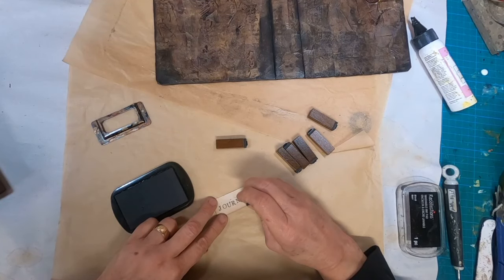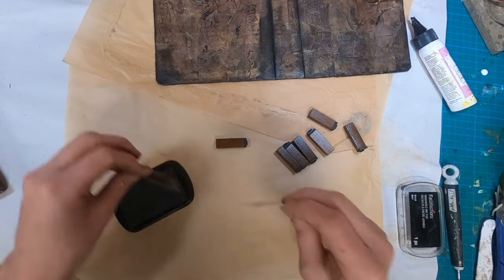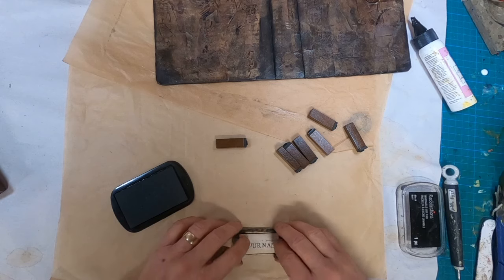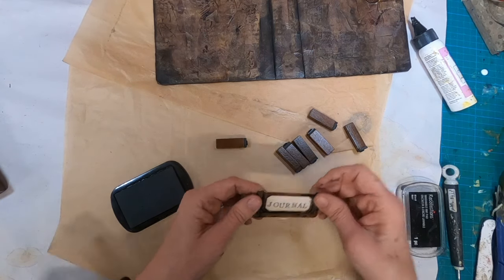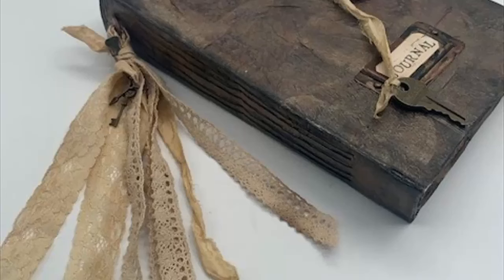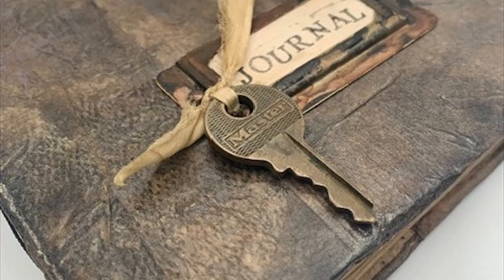Let's create a junk journal together through the insertion of the signature pages. We're going to go start to finish and all you'll have left to do is decorate. I'm going to ask you to gather some specific, discardable items from your kitchen and we are going to create a grungy, leathery looking journal that will impress your family and friends. I've put a lot of time and effort into breaking this process down and making it an easy and affordable craft with the items and tools that you already have at hand.